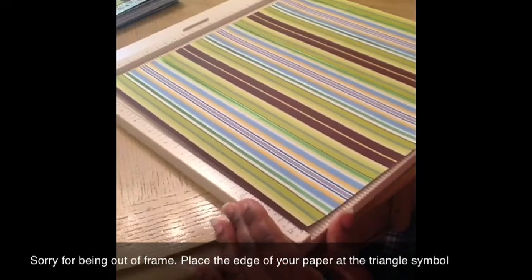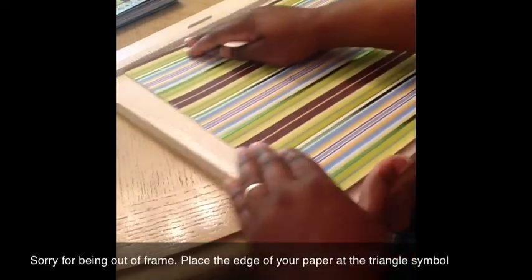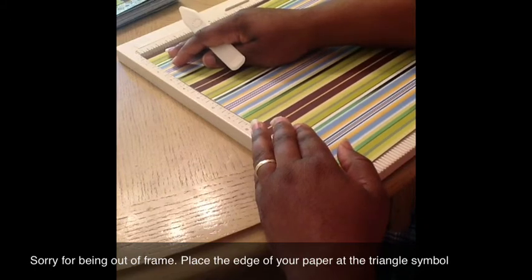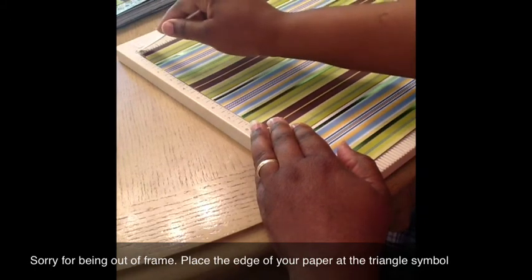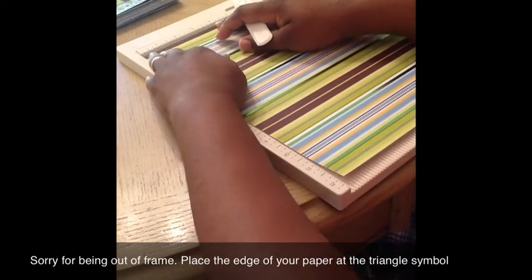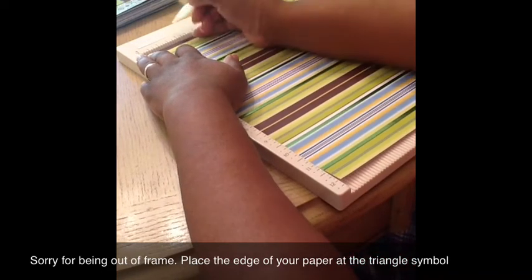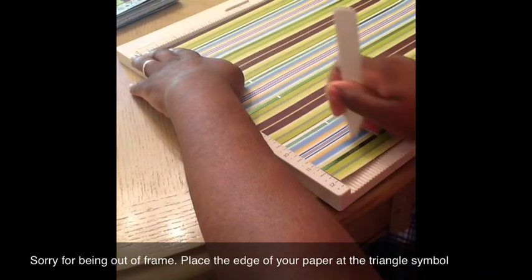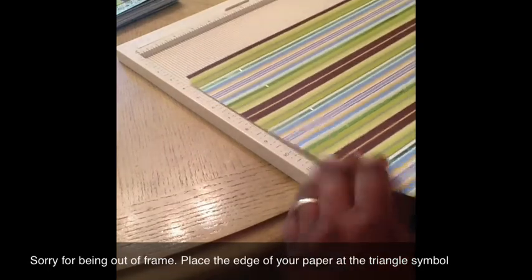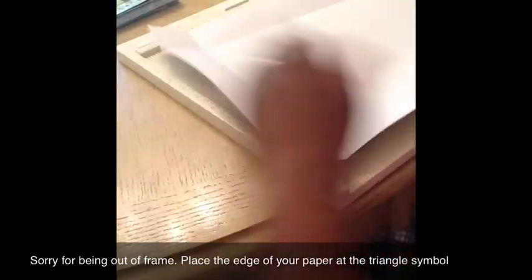So I've already scored two places. After you score your two and your ten and one eighth, you're going to turn it. Then line it up, slightly move it, and line the edge of your paper up with that symbol right there — that little triangle. Make sure you line it up there, and then go ahead and do your scores. If you get a little off, just try to get it as close as you can once you turn the paper. Then you're going to score again at two and ten and one eighth. And then I like to turn mine over and fold at your score lines — fold all four corners.